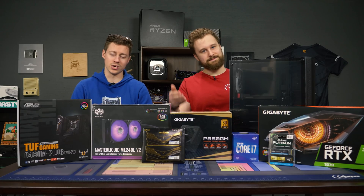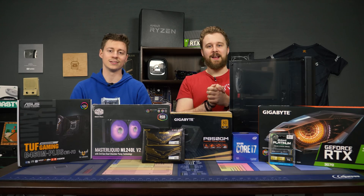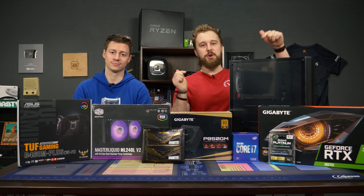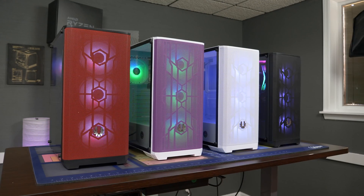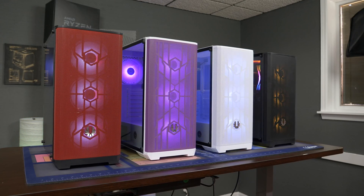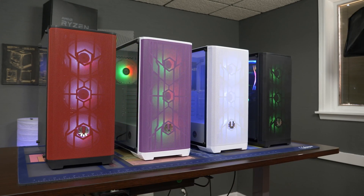Hey, how's it going guys? Jack and Matt here with the Toasty Bros and today we're going to be doing a $1,700 gaming PC. This video is brought to you by BitPhoenix and their new Nova Mesh RGB case, which we'll show a bunch of right here. They come in a wide range of different colors and come packed full with a ton of RGB. We'll be talking more about this case in more detail later in today's video, but special thanks to them for sponsoring this build and making it possible.